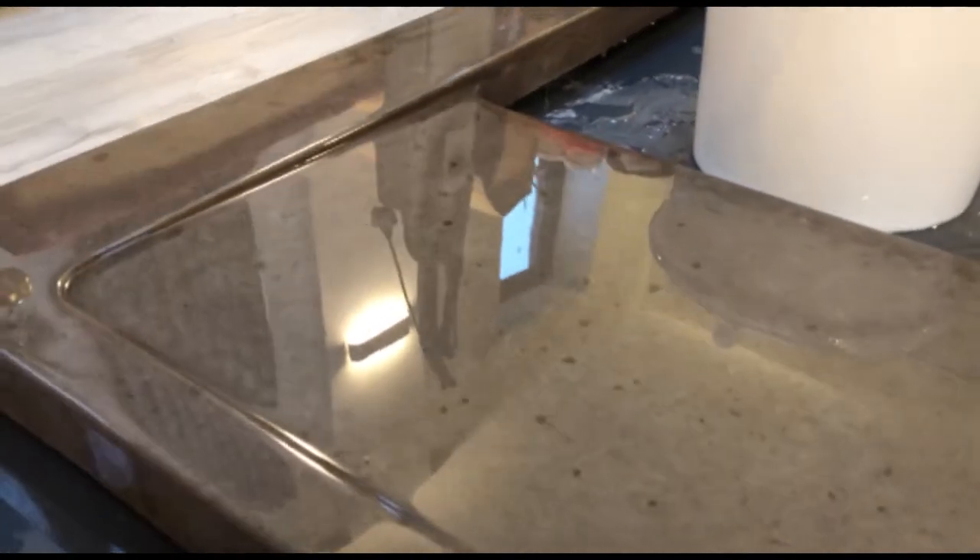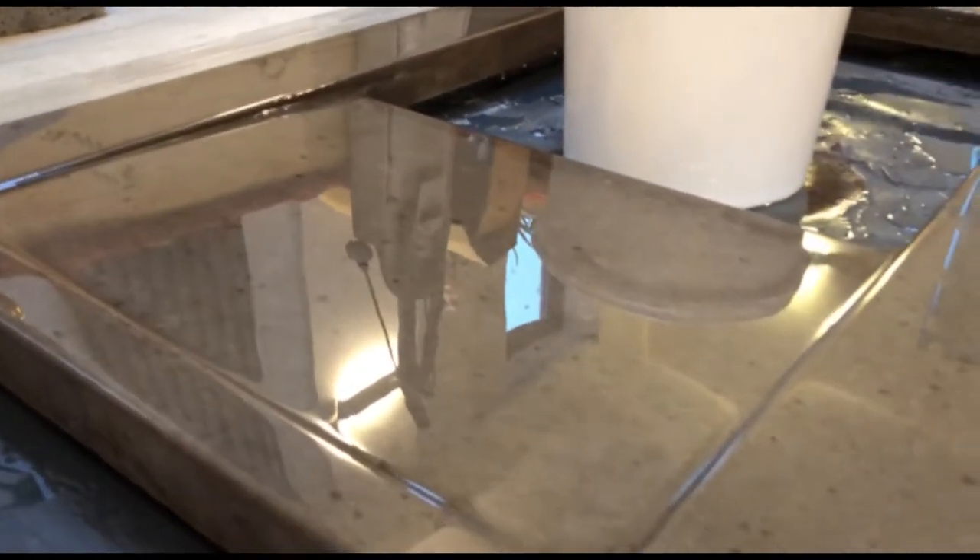Hello there guys and welcome back to my channel. My name is Matt and today I'm going to be showing you how to make an integrated sink drainer into a concrete worktop. This is going to be the best way to make a custom sized one because you can get pre-bought wedges that you just insert into the mould. If you've got a specific size sink width and a specific gradient you want, then this is the best video for you.